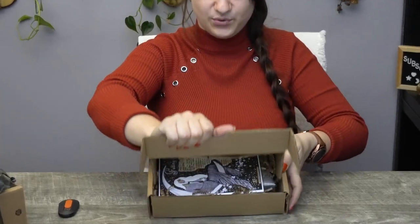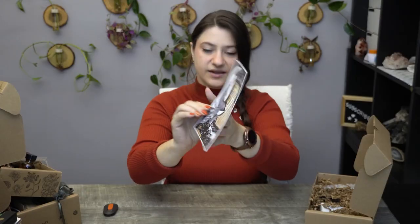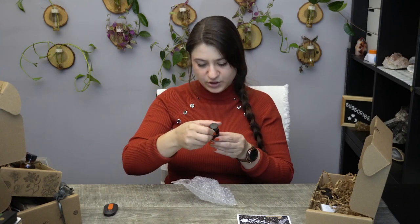Lastly we have the Witch's Bounty — I'm excited to see what kind of magical jewelry we got this time. We have more parchment paper and artwork — it says 'The Falling Star.' Very excited. I always love their jewelry. Starting off with the oil — this is Wishing Oil. I like that. What does it smell like?